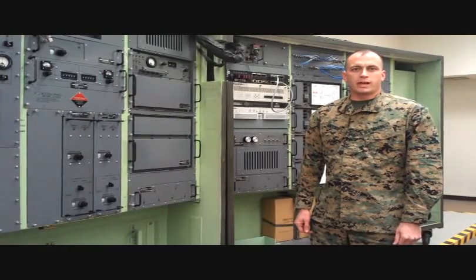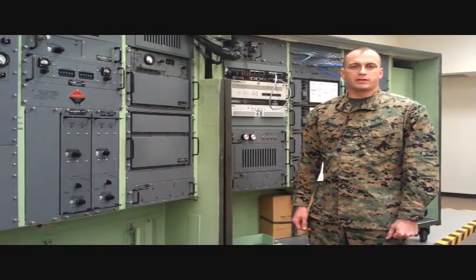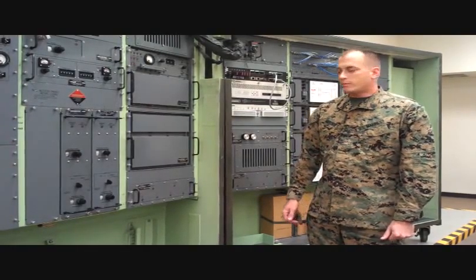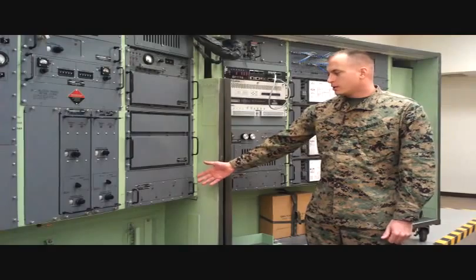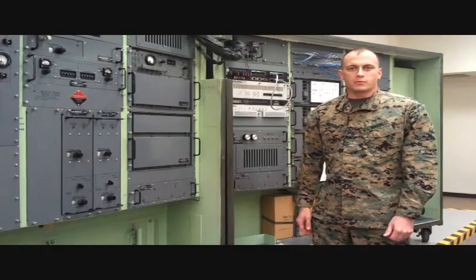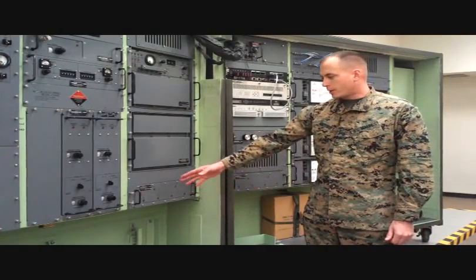Today I'm going to be going over the proper alignment of the low voltage power supply, also known as LVPS, inside the AN/TRC-170 radio system. There are two LVPS's inside of the TRC-170: the 4A3 and the 5A6. Each LVPS produces four voltages, which are annotated on the front panel.